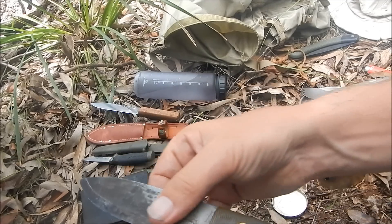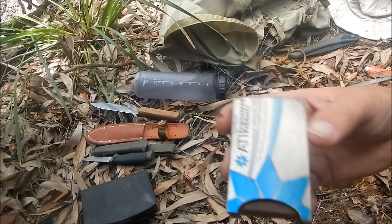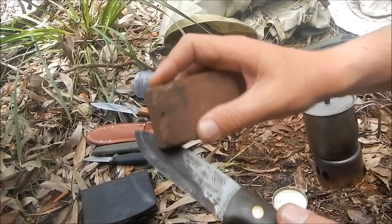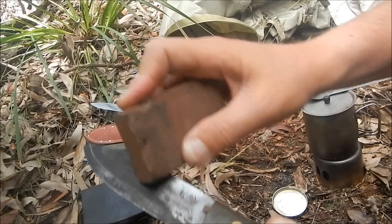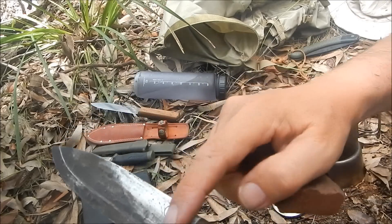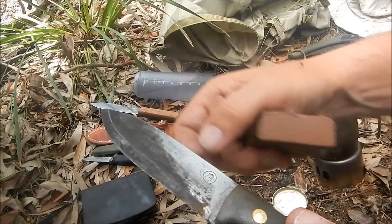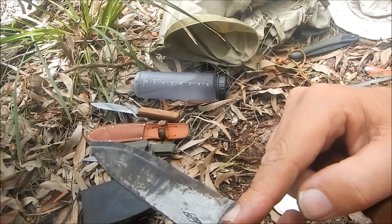There are a few different things we can use to clean the blade. One product on the market is called Gariflex — basically like a gum eraser you'd get at school, a rubber block. You simply rub the metal and that will start to clean off the surface rust and the patina. You can see, after just a few seconds, it's starting to clean up. I'll work on it for a good 15 minutes and show you how nicely it can clean up.